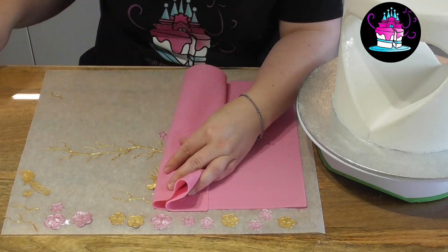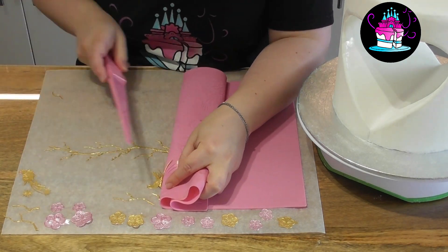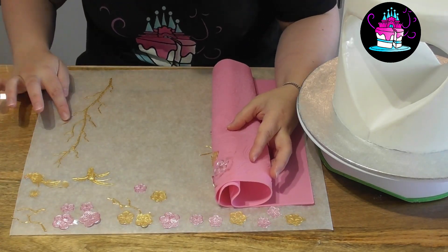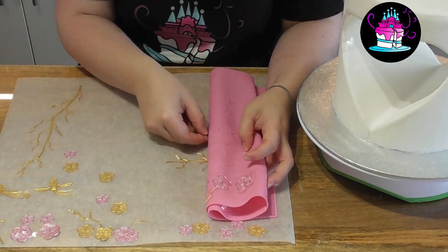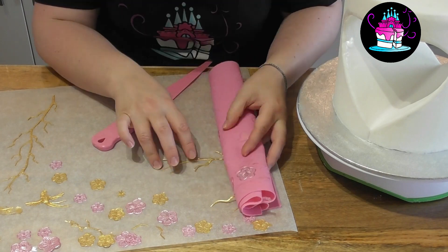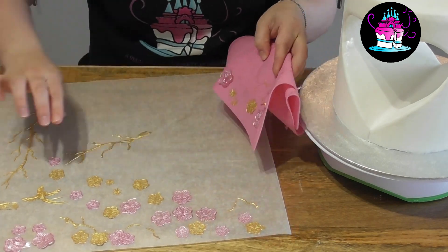We will then be applying these to the cake. For the butterflies that you saw at the beginning, I used the Madame Butterfly Cake Lace Mat and I just used one section using the same technique that you can see here.